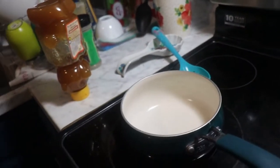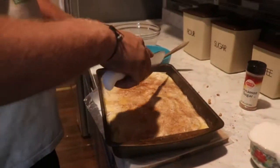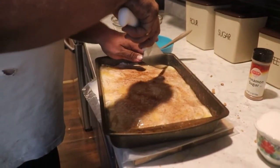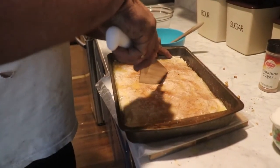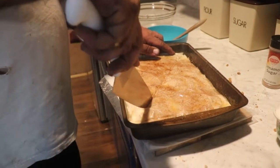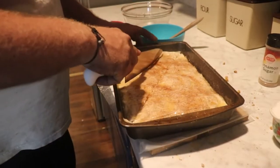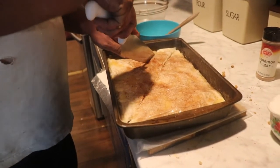You've got to cut it before you bake it, otherwise you'll never get to cut it. Traditionally, baklava is cut into triangles, but I found an easy way to cut it. First you just go diagonally. You want a really sharp knife to do this, otherwise it sticks.